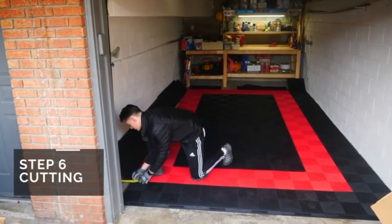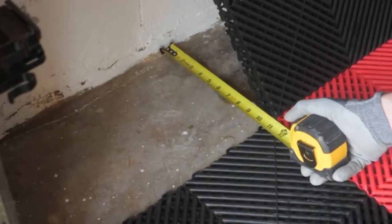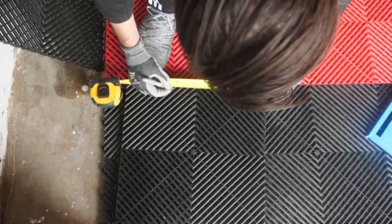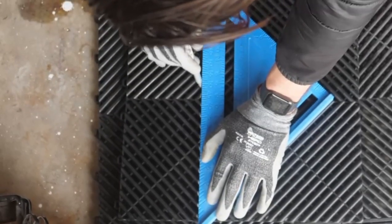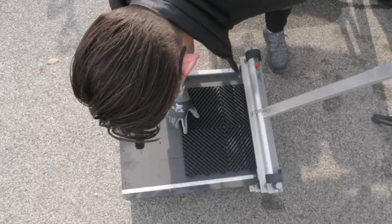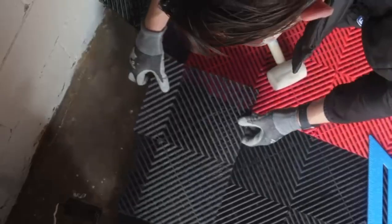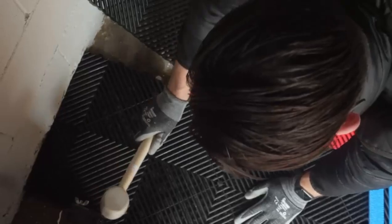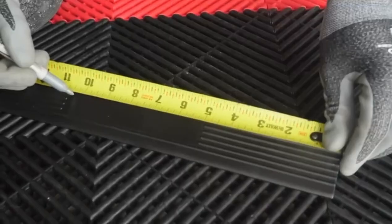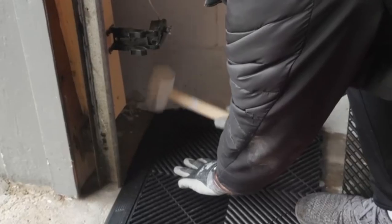Step 6. Cutting. Starting at the front right corner of your space, you will use your measuring tape to measure the front and back of the first tile that requires cutting. Proceed to grab your marker and mark both the front and back of the tile. Now with a straight edge or any sort of ruler, connect a line from mark to mark. This will be your cut line. When measuring and cutting your tiles, please remember to account for expansion — subtract a quarter inch from your measurements. Repeat this process until the last tile is cut.